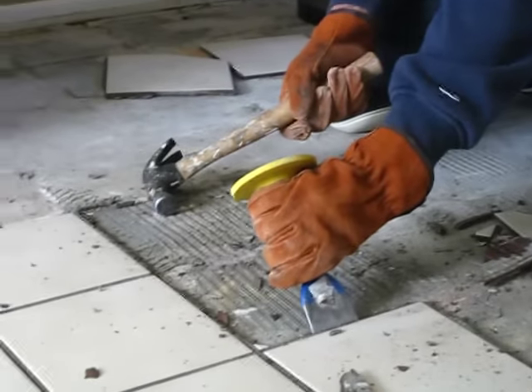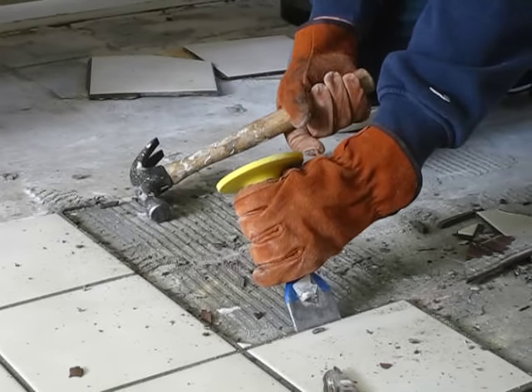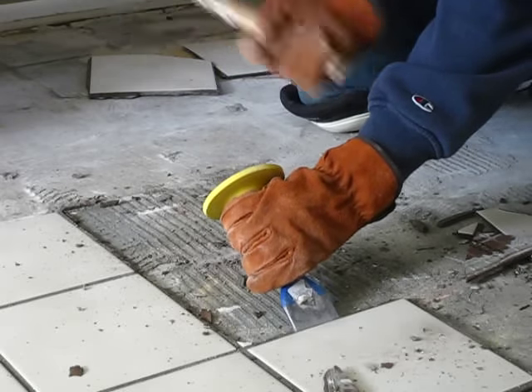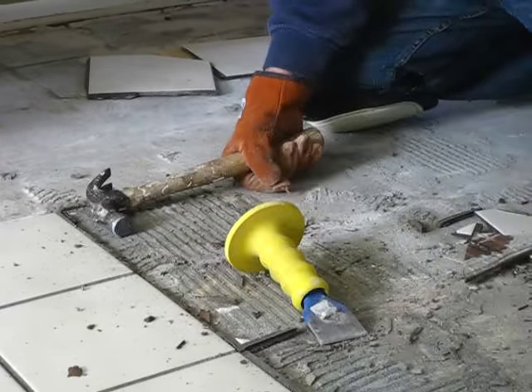Now this floor was laid with mastic. If it had thinset mortar underneath, it might be a little bit harder, but not much. That piece came off whole. So it's relatively easy, not as hard as you would expect.